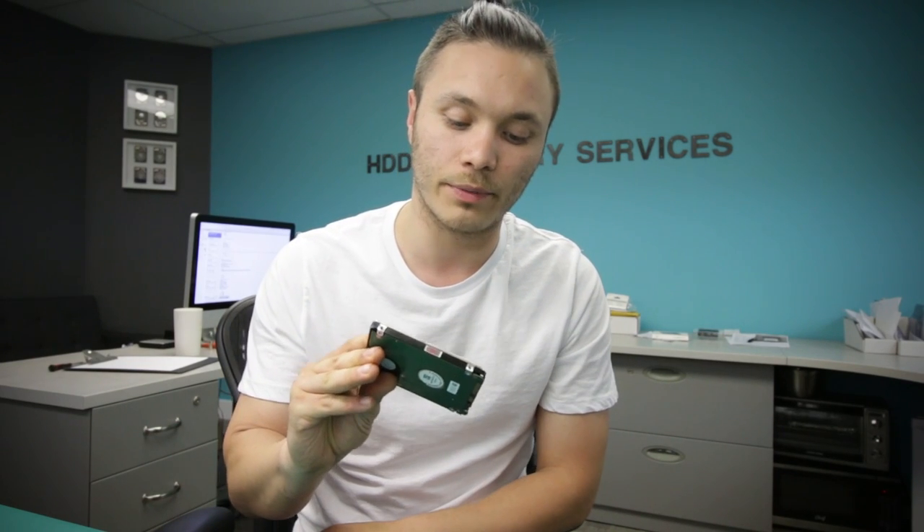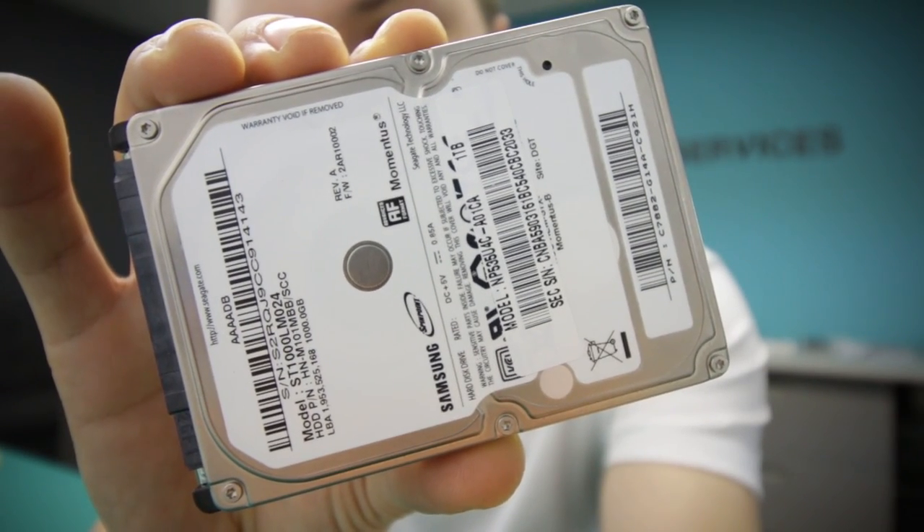What's up guys, this is HDD Recovery Services. Today I will be performing a recovery of data on this one terabyte Samsung hard drive.